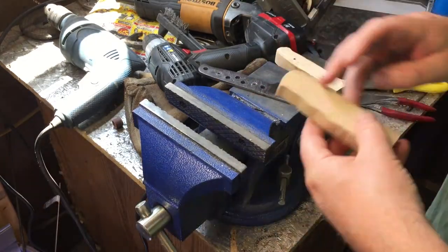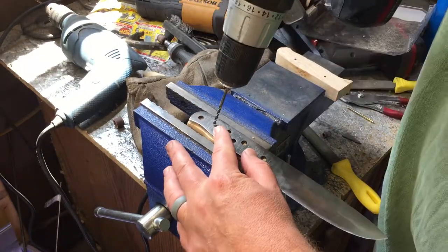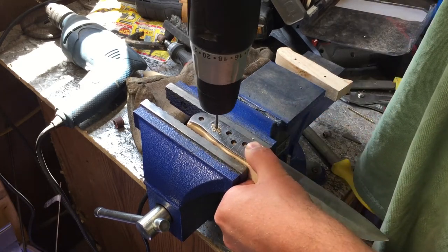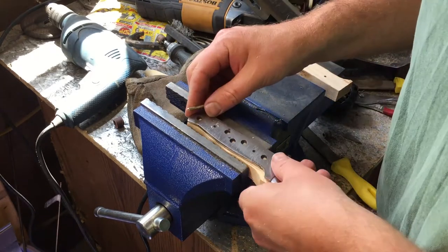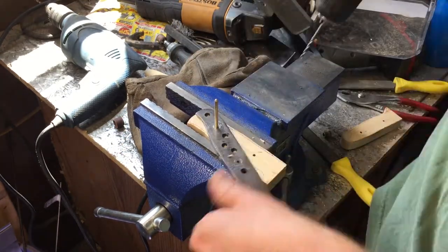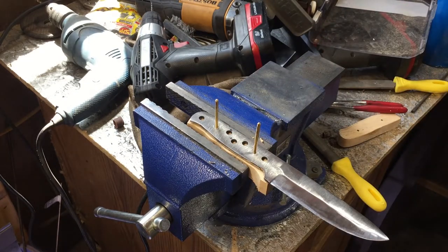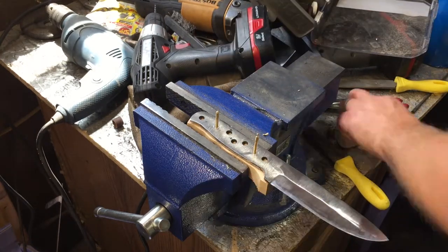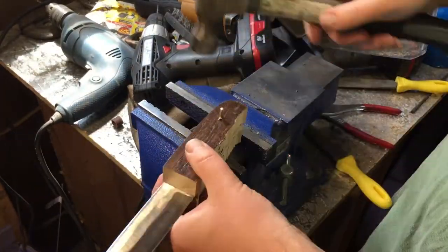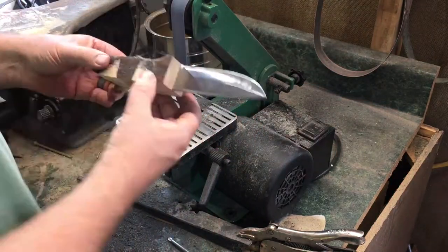Then I clamp things in the vise and put in the pins and drill some holes and test it — make sure everything fits right. I like to get one hole drilled carefully and then put a pin in, making sure I'm staying within those lines and have plenty of wood material on the outside of the tang so I can trim things down later. Drill that second hole and then tap things into place with the pins, just to make sure everything fits the way I want it. I'll clean it up a little bit on the belt grinder.